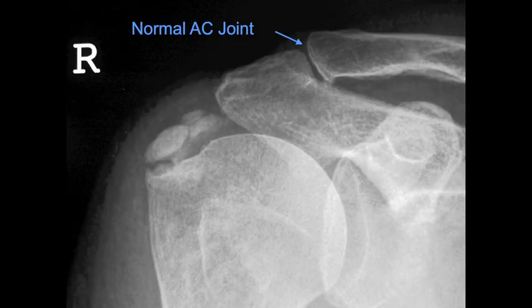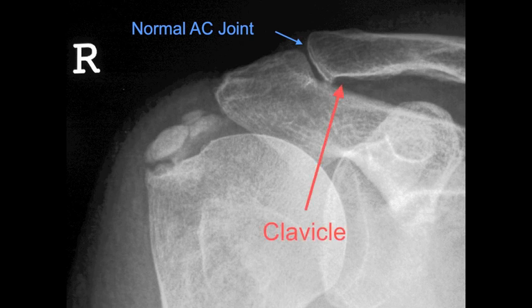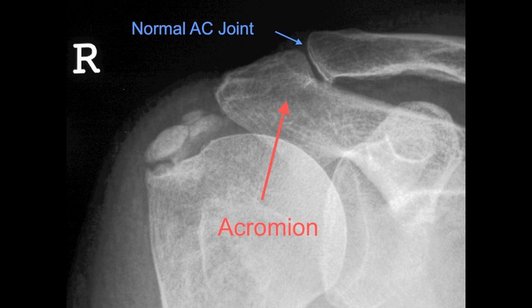This is an x-ray showing a normal acromioclavicular joint. It's a right shoulder and we're looking from the front. As you can see, the clavicle, shown here with this arrow, and the acromion, shown with this arrow, are lined up perfectly.